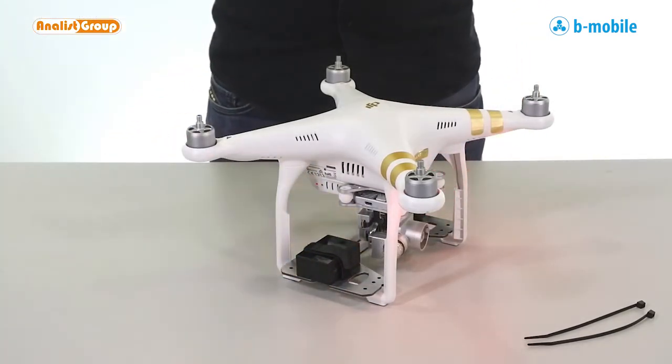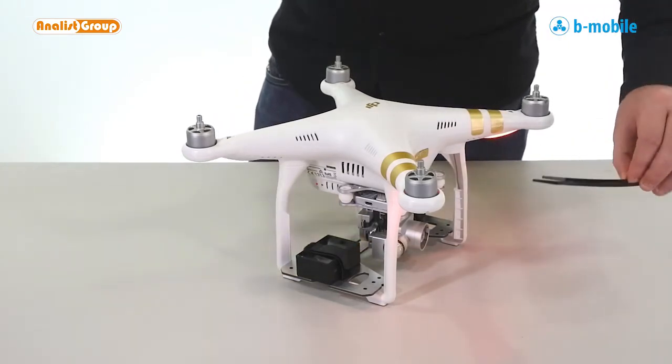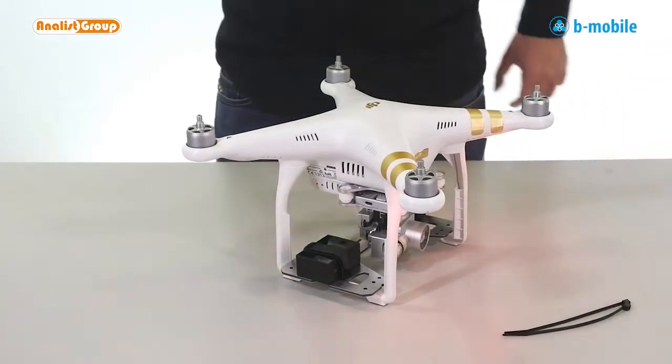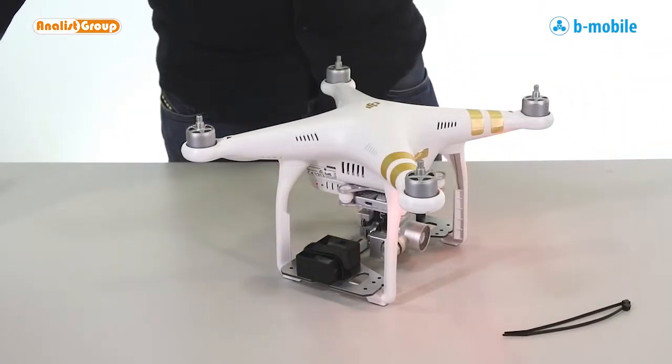To fasten the B-mobile to our UAV, we can use the cables included with our MAPR cameras, or alternatively any common wire.